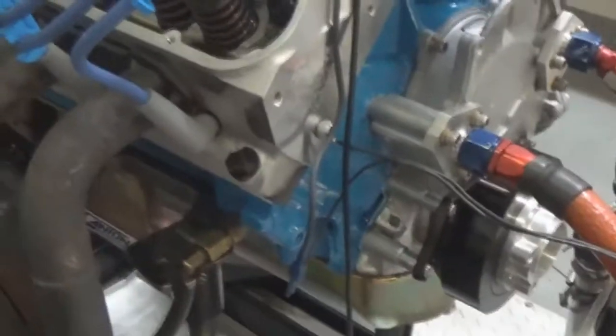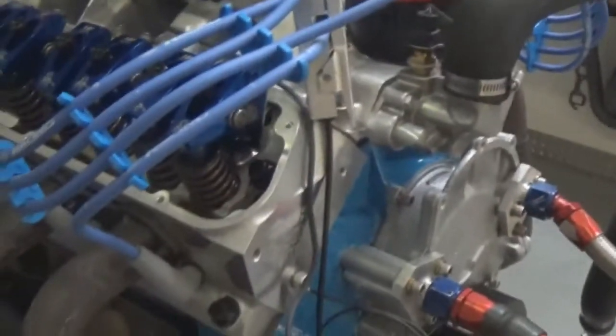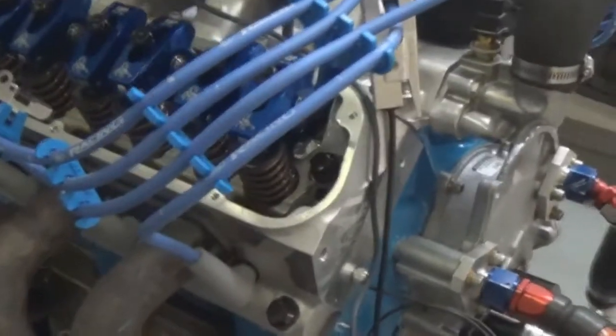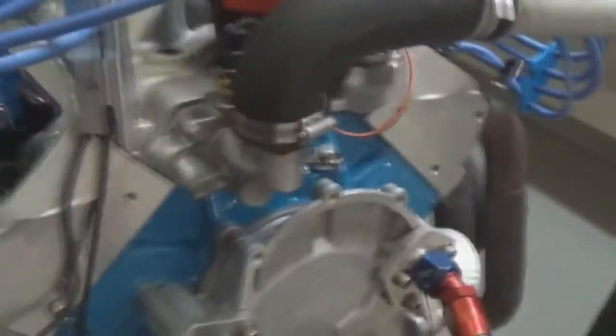Here we have one of our 427 small block Fords — we rate this one at about 450 horsepower. This customer wanted something a little friendlier driving, so we use the Edelbrock cylinder head at 170cc runner, with a nice little bowl blend job on it, and all the guide work and hob job work.